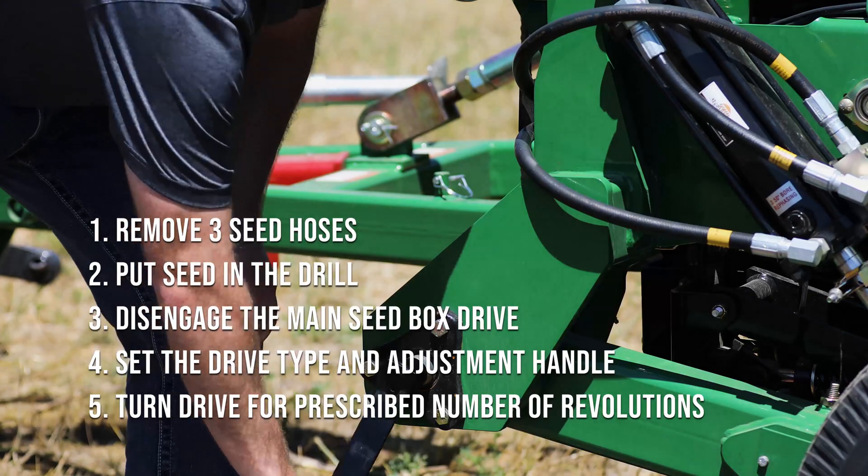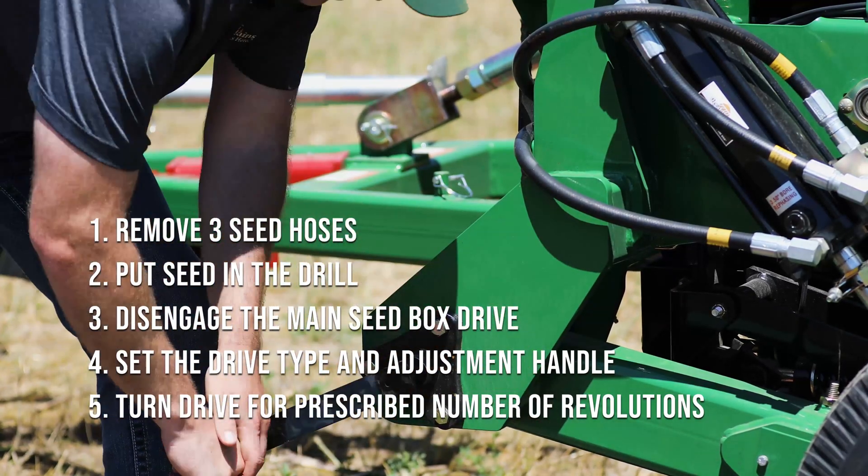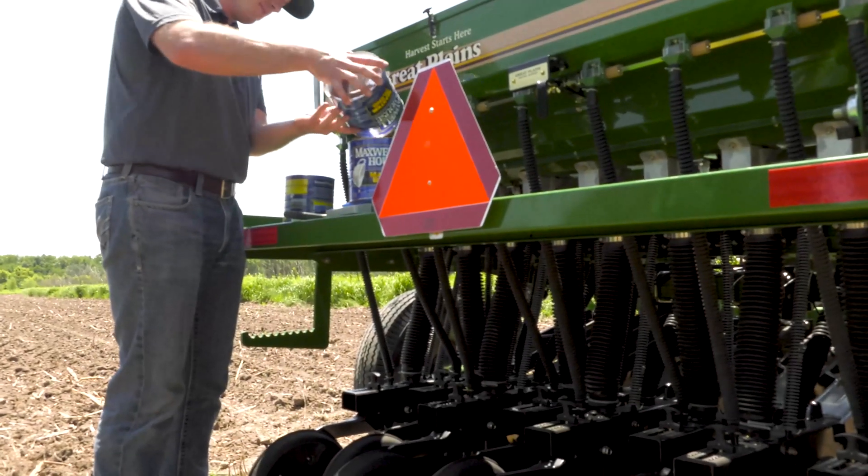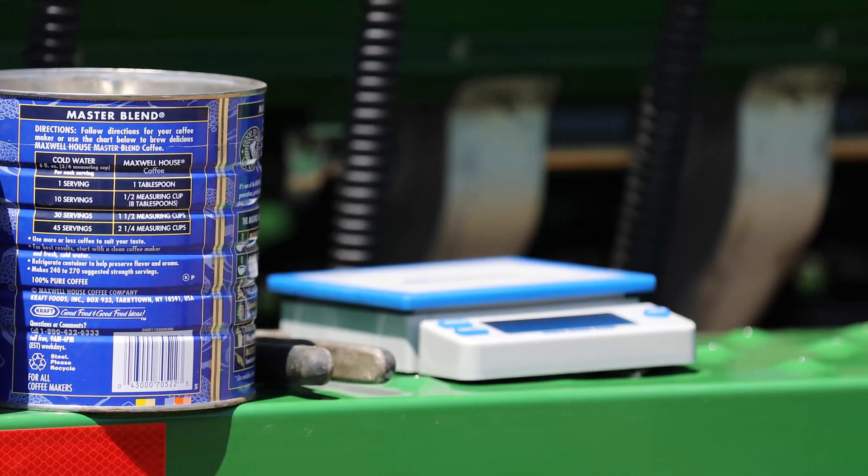Turn the seed rate handle crank the correct amount of revolutions. Weigh the seed to determine the actual seed rate. Repeat this process until you are at the desired seeding rate.